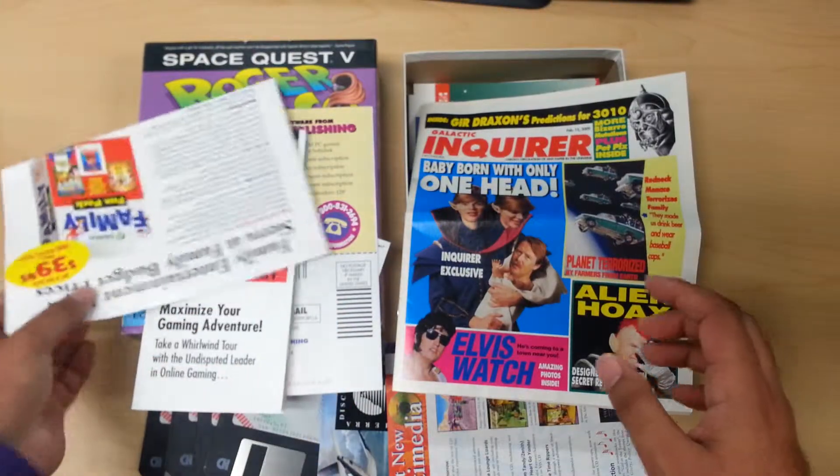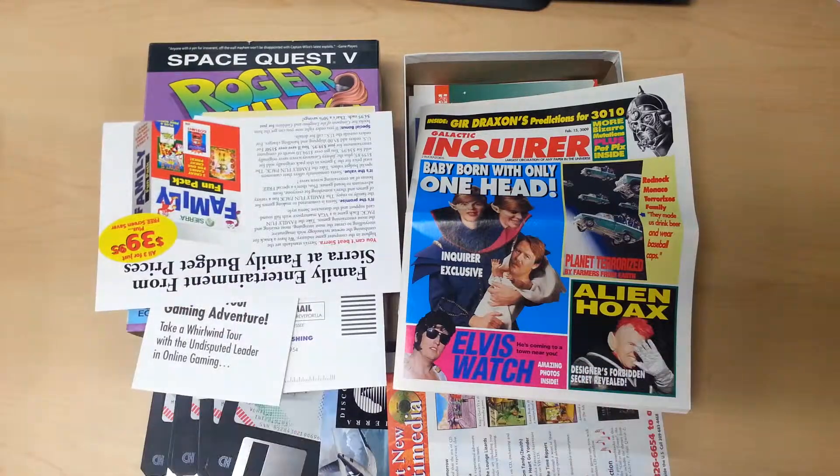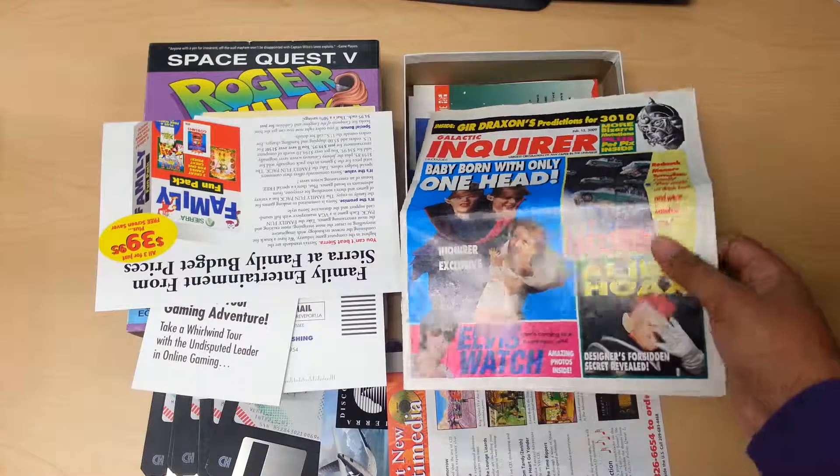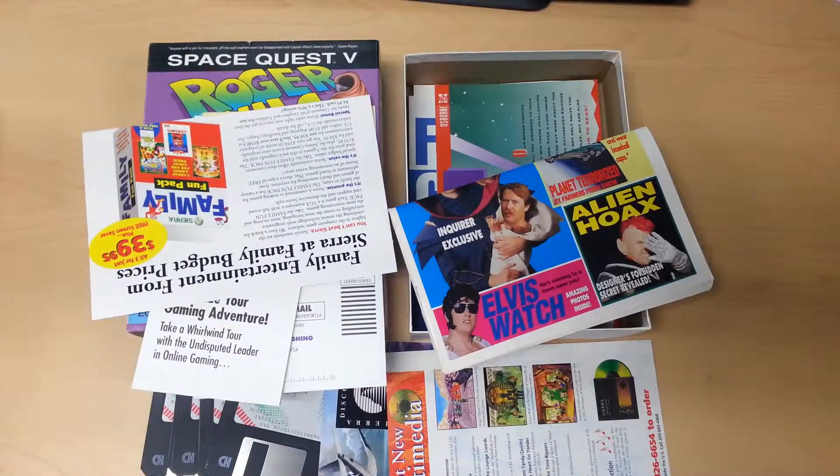That's it for the packaging for Space Quest V. Absolutely wonderful game, love the packaging. This is definitely one that I'm going to keep in my collection. And if you get the game, you will definitely enjoy the game. If you have any questions, let me know. Please like, share and subscribe, and thank you guys again.